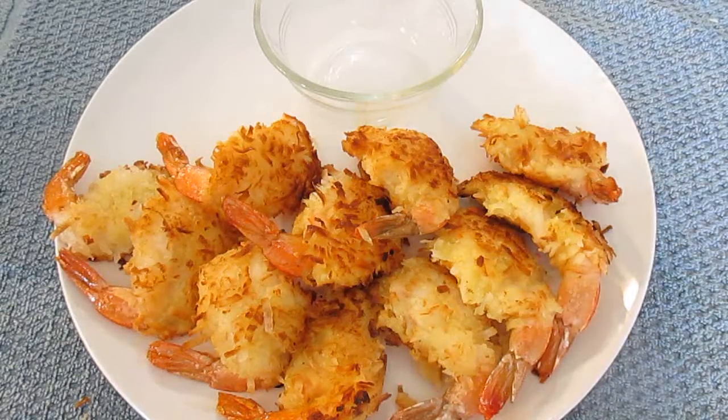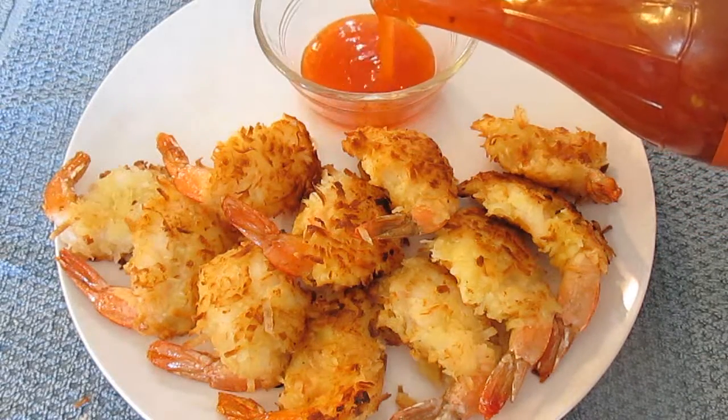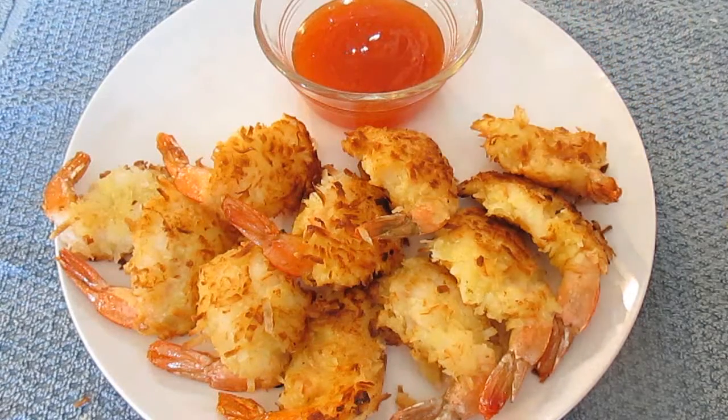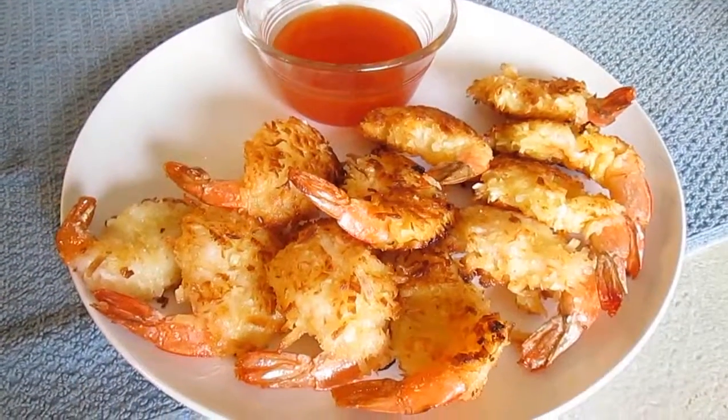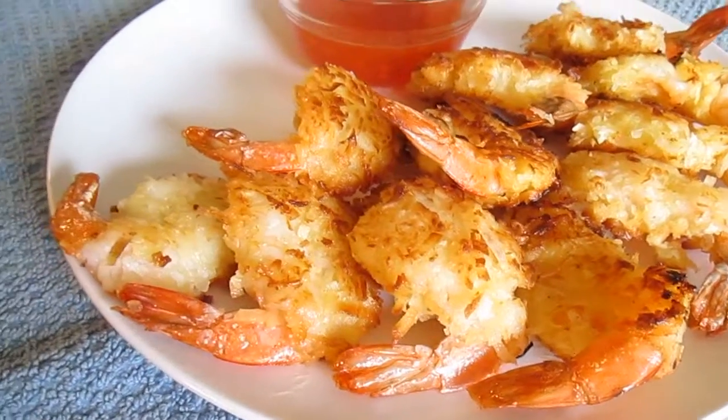I like to use orange chili sauce for the dipping sauce. It just comes in a bottle, so it's convenient to purchase in the Asian section. And there you have it — coconut shrimp right here in the Poor Man's Gourmet Kitchen.